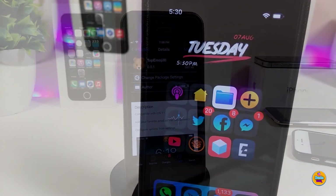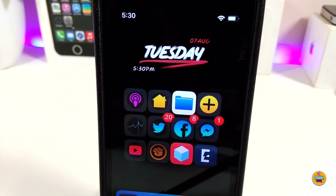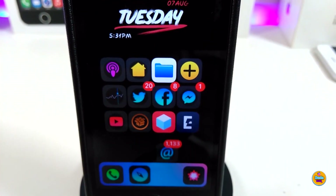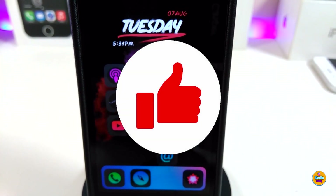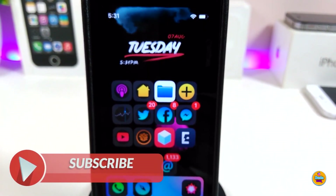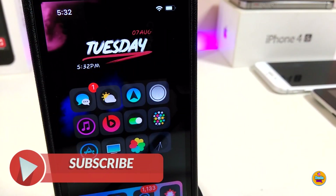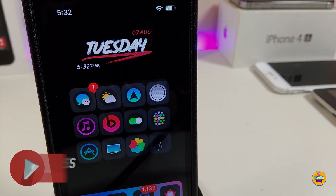Anyway guys, that's all the tweaks I wanted to share with you in today's video. I hope you enjoyed it — don't forget to give the video a huge thumbs up, subscribe, and hit that notification bell so you'll be notified whenever I release a new video. Catch you with the next one, peace!